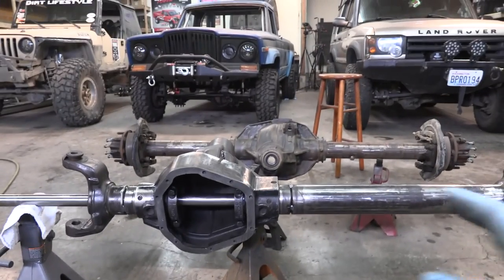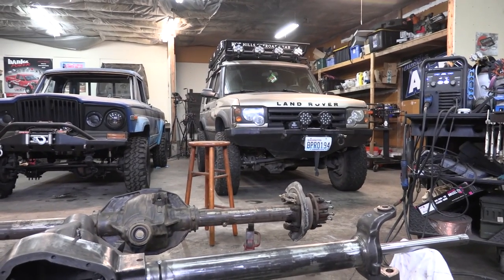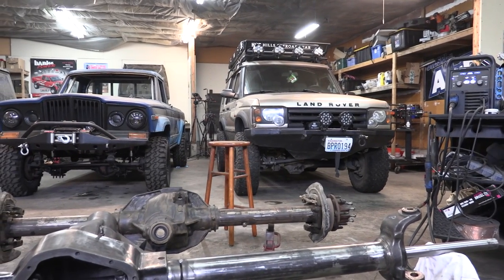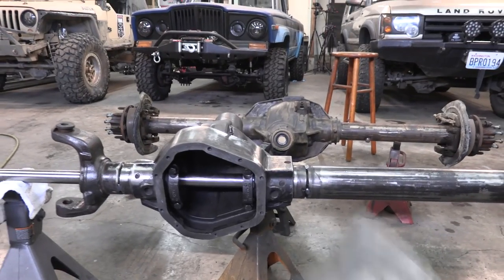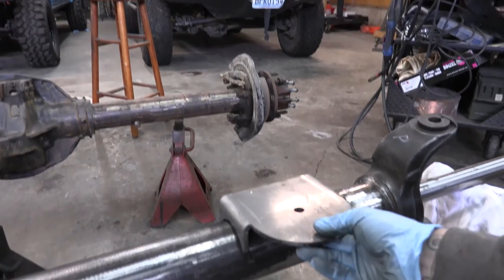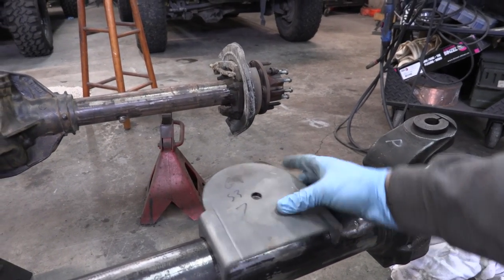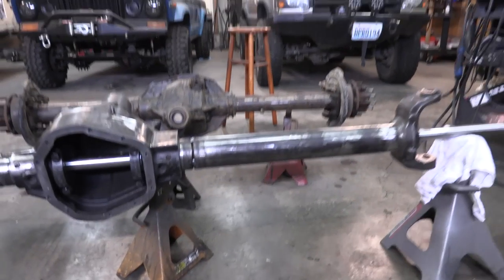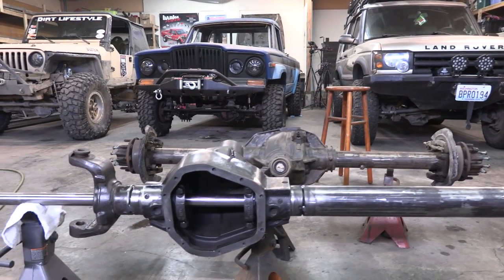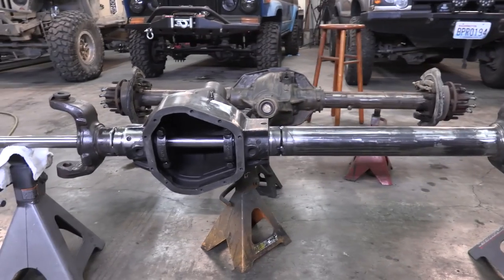A job like this is way easier if you have coilovers — you just mount two tabs on the bottom. But I don't want to swap the Land Rover over to coilovers in the front since that's a whole other can of worms. I'm going to modify a coil bucket for this side. I did some offset coil buckets to stretch the wheelbase a couple inches, which will make room for our 37-inch tires and keep the tire a little farther away from the body.